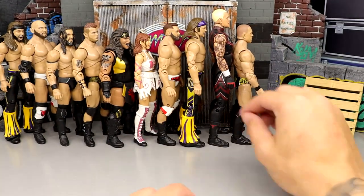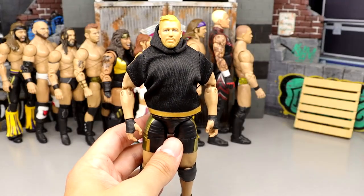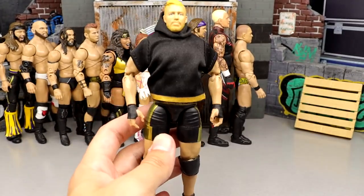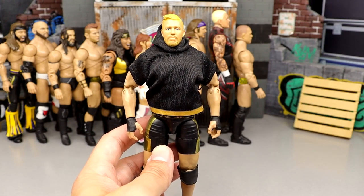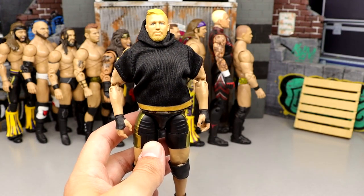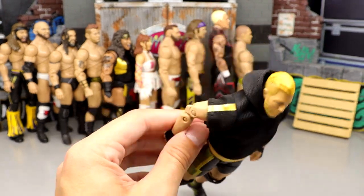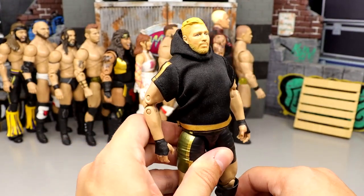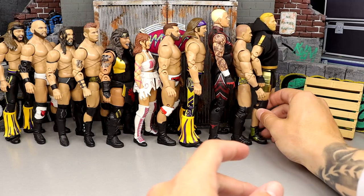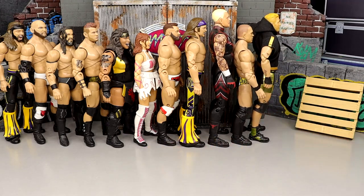I enjoy Jake Hager and liked some of the unique things they did, including what I'll just call the Abraham Lincoln head sculpt. He comes in at 62. Also, that hoodie stains the figure, which costs him some points. Number 61: Lance Archer. This figure has a potato dumpling drunk Buddha body — long skinny legs, dumpling-looking torso, skinny arms, large head. Without some unique sculpts and cool aesthetic gear and head sculpt, he would have been much lower.